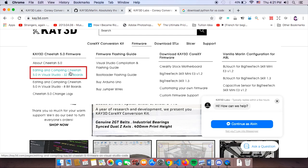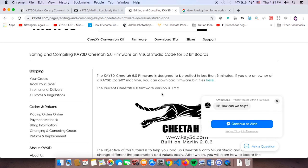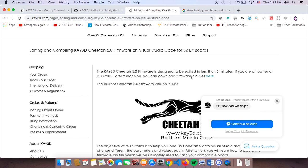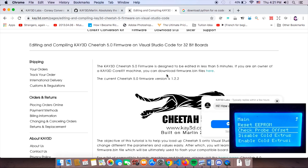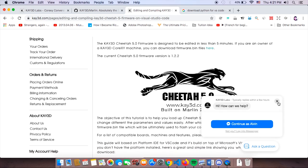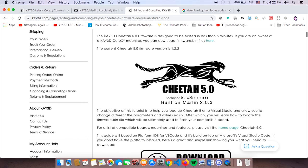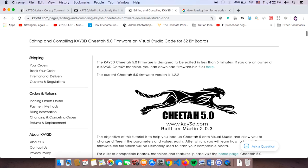Apart from this video, we also have extra resources such as a visual guide. If you have a 32-bit board, click this one; if you have an 8-bit board, click this one. Both links give you the same download options for Cheetah 5.0. Cheetah 5.0 will always be updated and each board will get the same custom menu. Vanilla Marlin is at version 2.0.3 right now, and it's our commitment at K3D Labs to always keep Cheetah 5.0 as updated as possible.